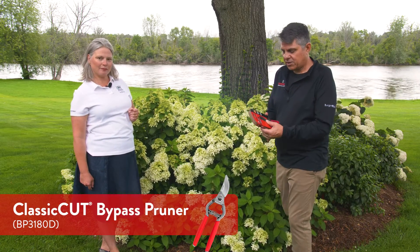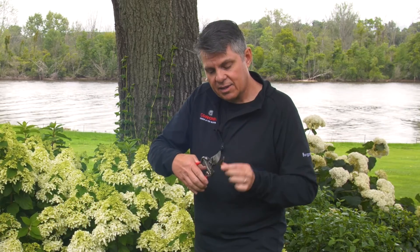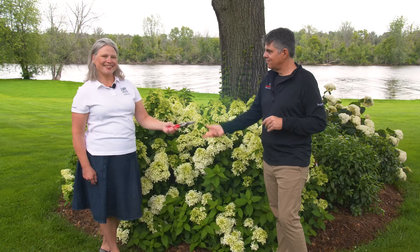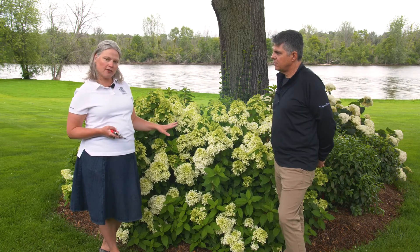So this is what you call a bypass pruner, and how it gets its name is the blade passes by the hook, so it gives you a nice scissor cutting action. That's what you need to make the cleanest cuts, which is best for the plant. A bypass pruner really is sort of the all-purpose gardener's right or left hand tool that you're going to want for almost anything in the garden, but it's especially good for hydrangeas.